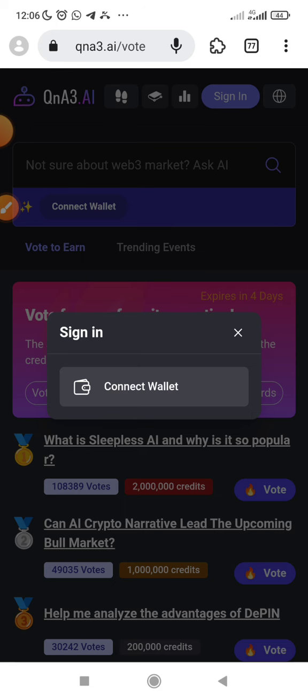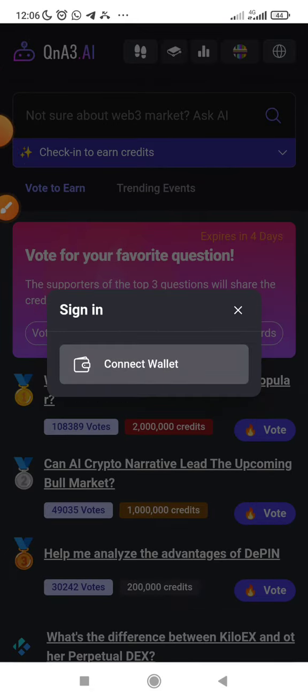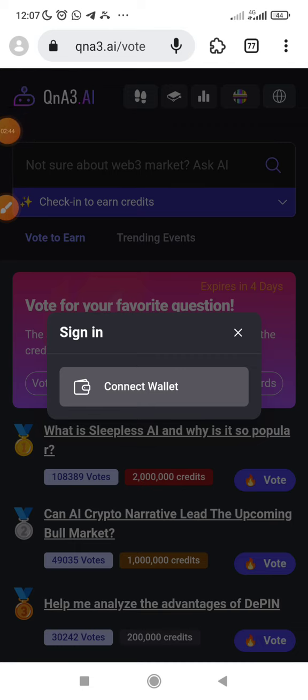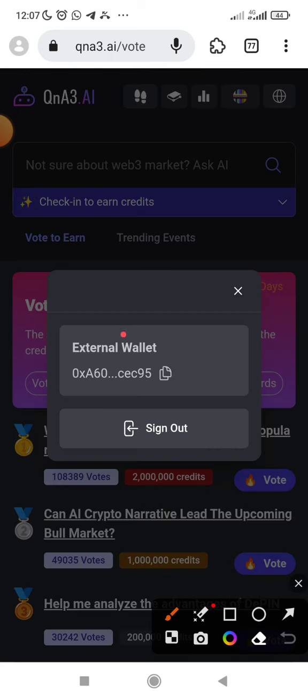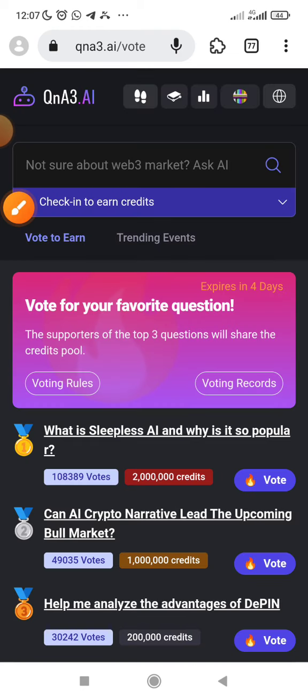Then I sign in. Alright, I think it has connected. You can see this is the logo of my wallet — I think it has connected. Yes, that's my wallet. This is my wallet address from MetaMask.